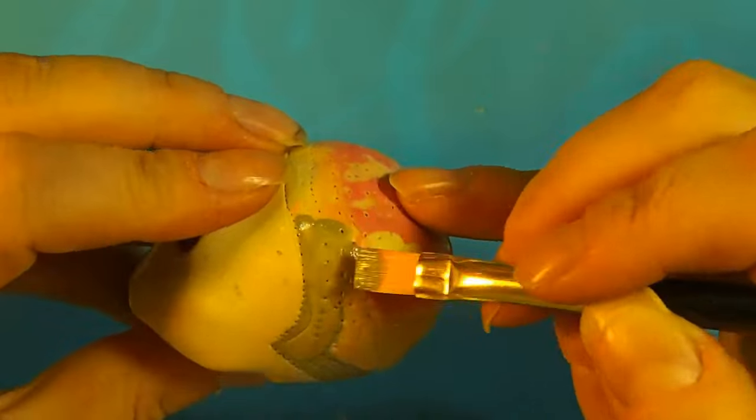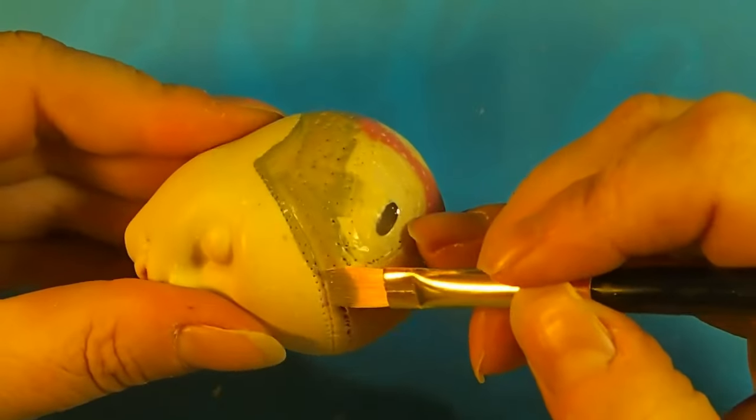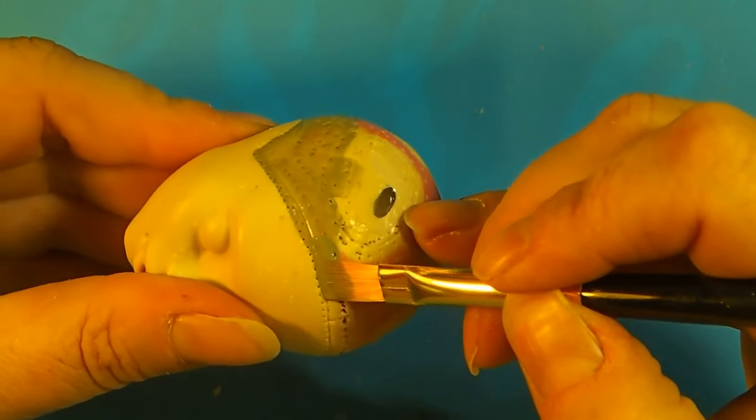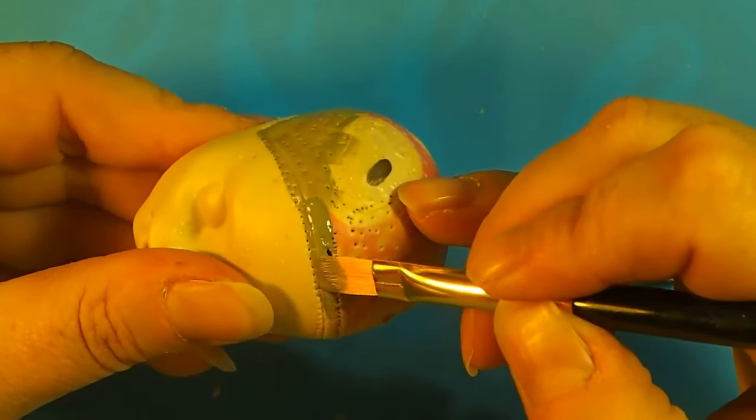I was going to make her hair white, so I thought her roots should be a lot darker than her actual hair color. So I painted her scalp gray.